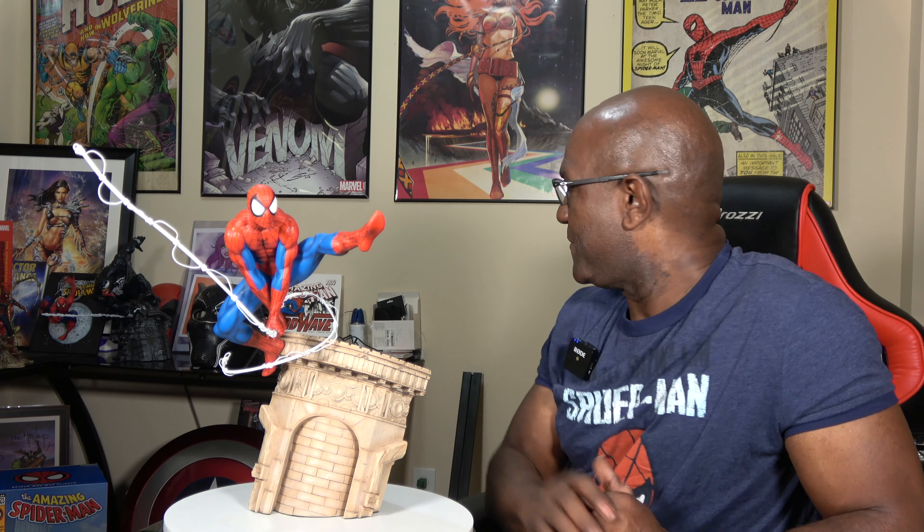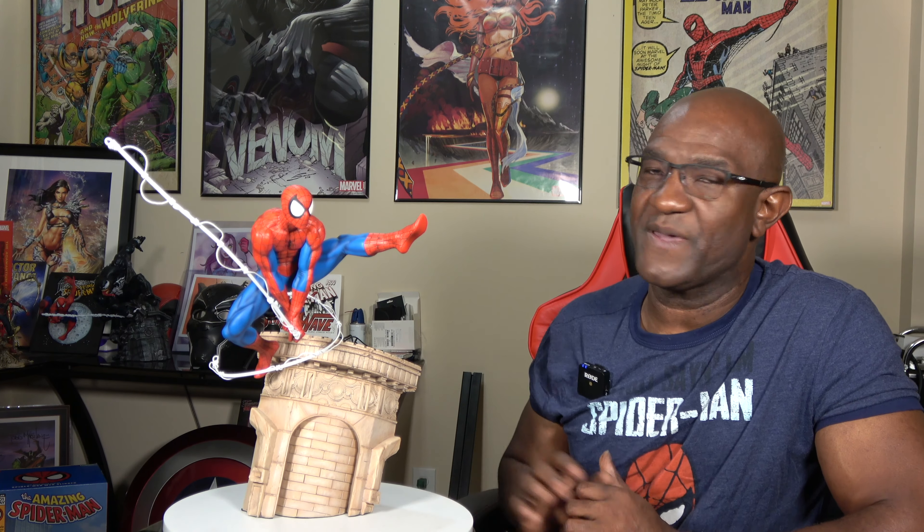This is Spider-Man — they're calling it the Amazing Spider-Man Spider-Man Webslinger, and you can kind of see why. It has a very McFarlane-type pose and design to it. It looks amazing.